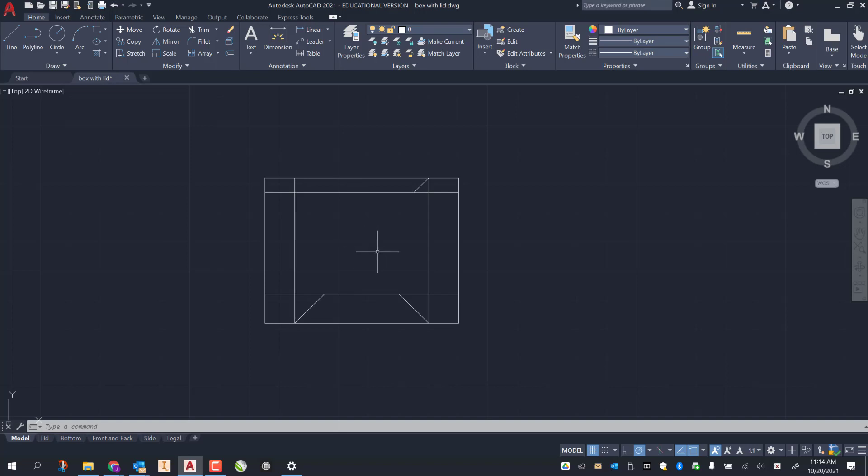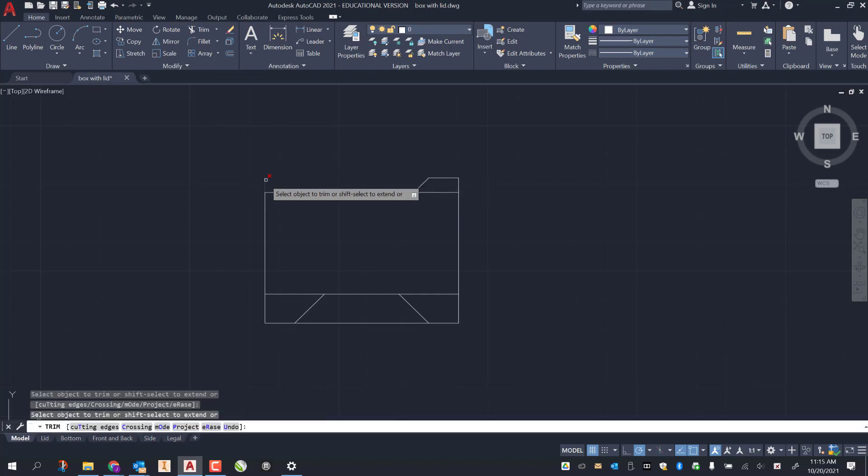I delete a couple lines and do a little trimming. I select these two lines and delete them because I don't need them. Then go to trim — TR enter — and trim off these lines: one, two, and three. You can start to see the side coming together. Exit out of the trim tool.